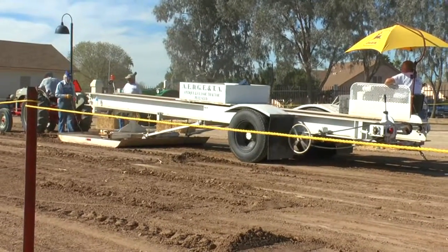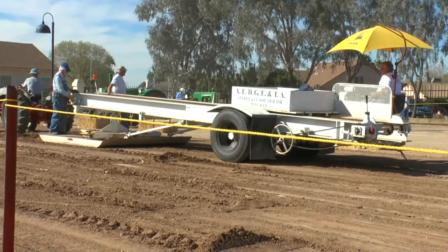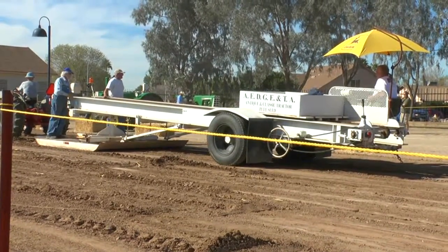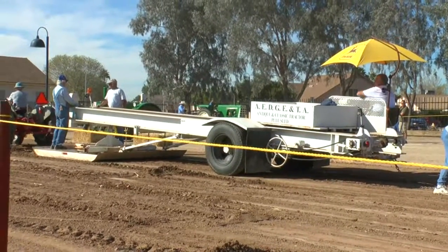7,060 pounds on the sled at stop. Tractor weighs 2,800 pounds. That calculates out to 252.1%.